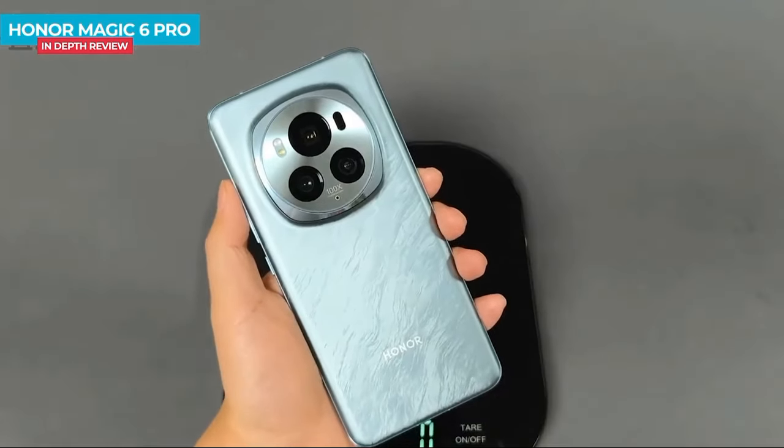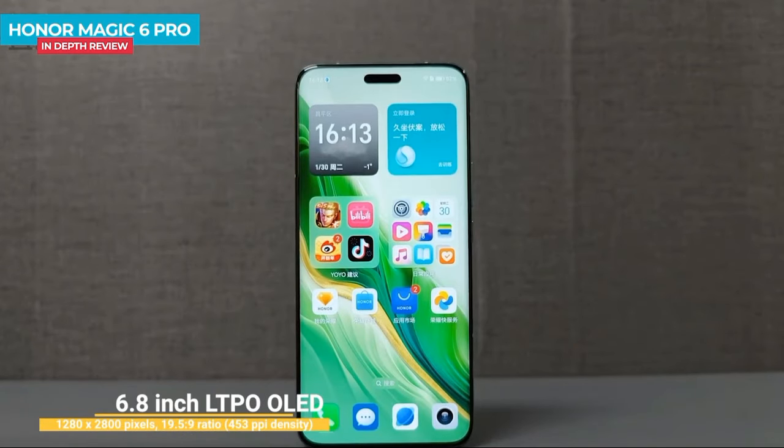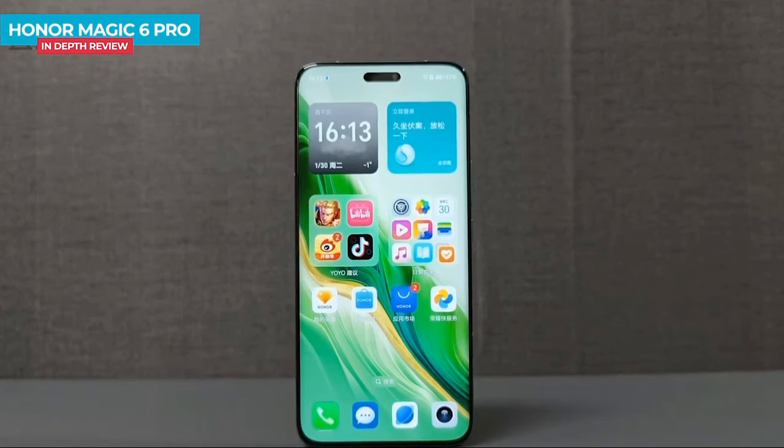The phone has an IP68 rating. The display is an LTPO OLED display with a 1200Hz refresh rate and 1210 pixels resolution.